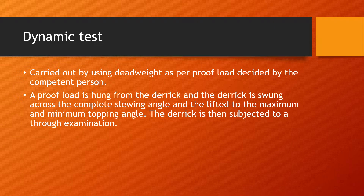A dynamic test is carried out by using dead weight as per the proof load decided by the competent person. The competent person decides on a weight as per the proof load — the weight that the crane or lifting appliance should be able to lift comfortably. The proof load is hung from the derrick and the derrick is swung across the complete slewing angle, then lifted to the maximum and minimum topping angle with the weight. The derrick is then subjected to a thorough examination. Normally the proof load is slightly more than the safe working load or SWL.